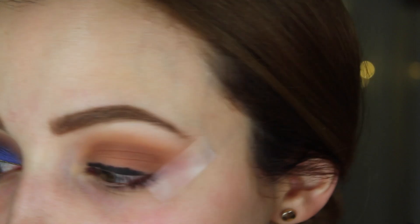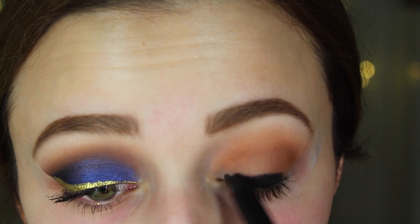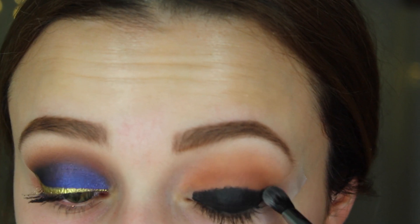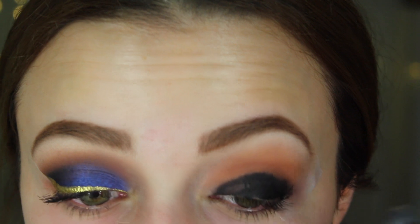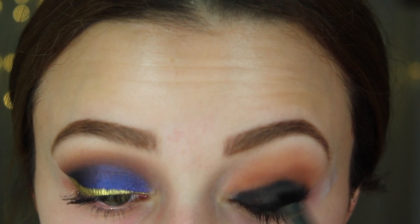I'm adding a little piece of scotch tape to the corners of my eyes to create a cat eye effect, because once you take the tape off everything looks nice and sharp. Then I'm taking the black eyeshadow base and applying it to my entire eye, using a fluffy brush to blend out the corners so it isn't a harsh line — just taking my time blending the outer edges.